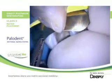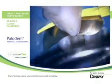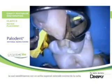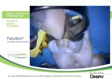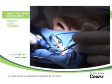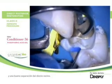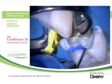We insert now a sectional metal matrix, which is stabilized with a special ring placed above the wedge so that we have a perfect adaptation of the matrix, but also a good separation of the two teeth.